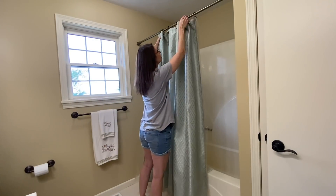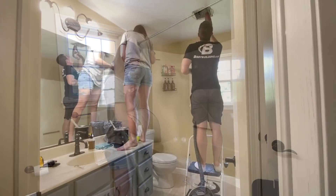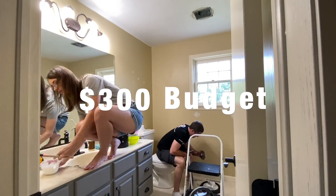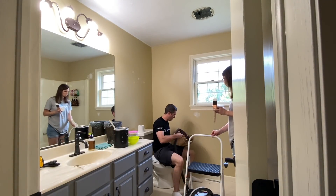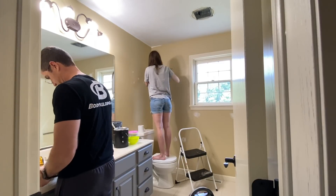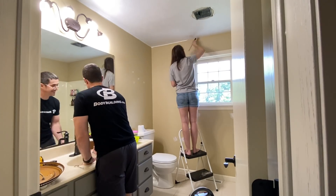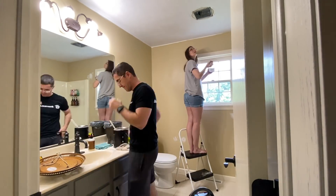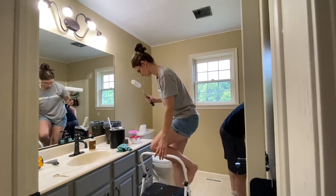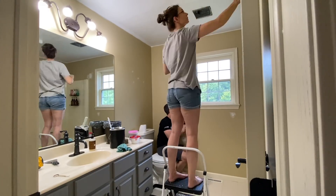Hi friends, welcome back to Simply Our Home — if you're new here, hi, I'm Amy. Today's video is tackling our upstairs bathroom. We want to make some minor changes to update it while staying on a tight budget. One way to make your space look better without spending a dime is to clean and declutter. A bit of organization and elbow grease can take your room from drab to fab.